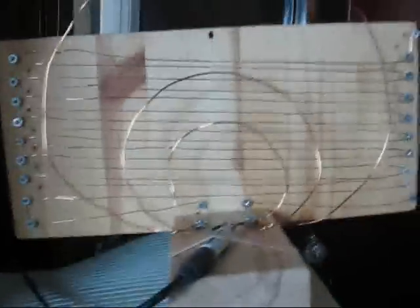They have three small loops and one very large loop. It's a simple loop antenna for high definition TV.